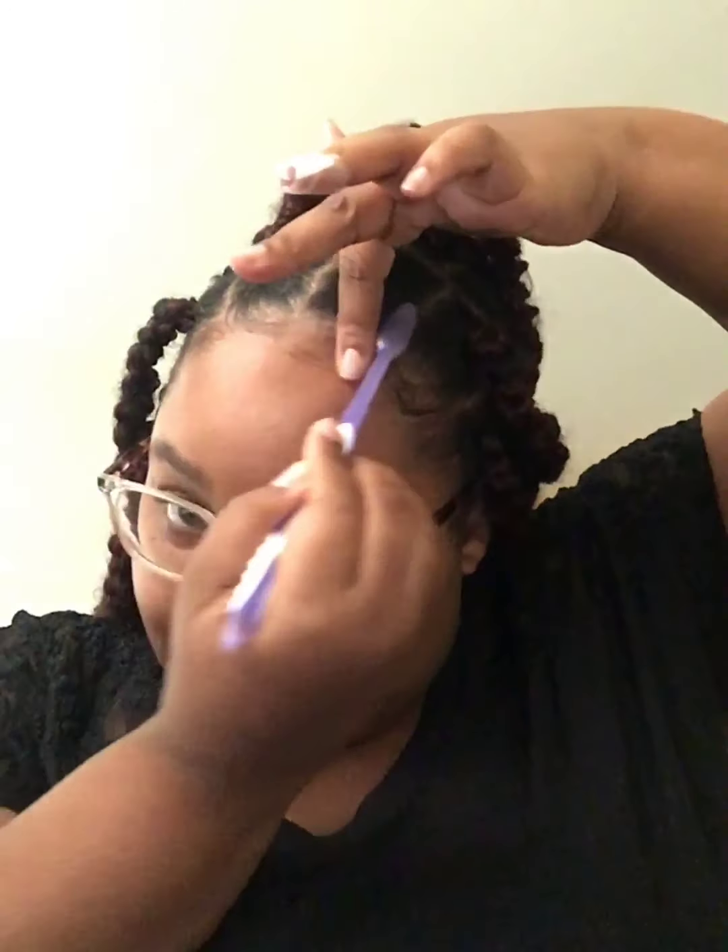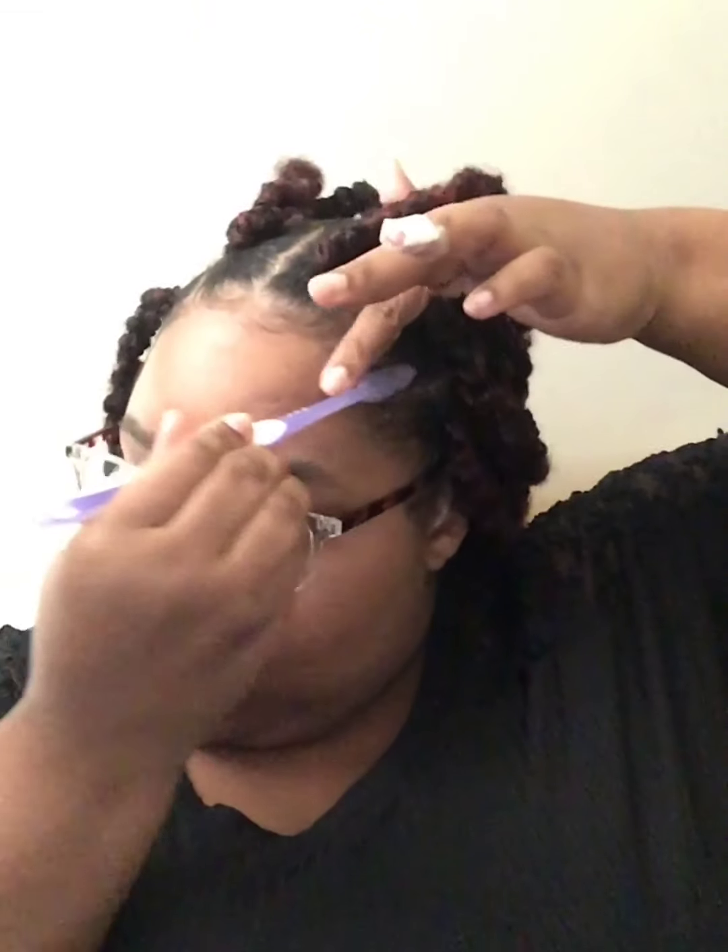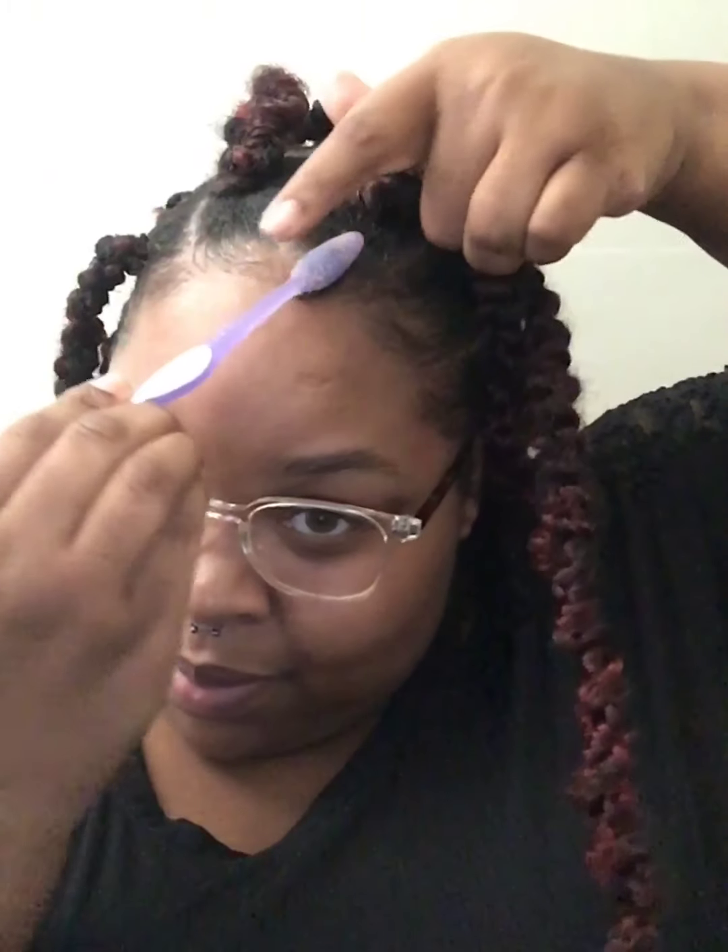I'm just going to drag this — actually, stop being lazy and go get your toothbrush. I'm going to go get my handy dandy little brush — it's nice and yucky for you — and I'm going to fix those edges. Here we go. Done.